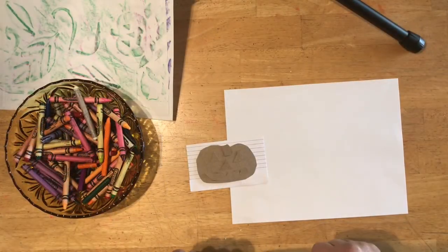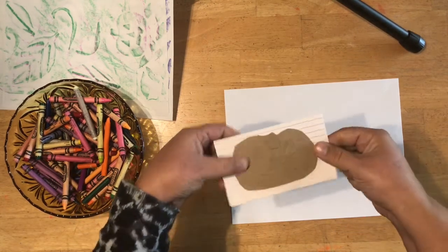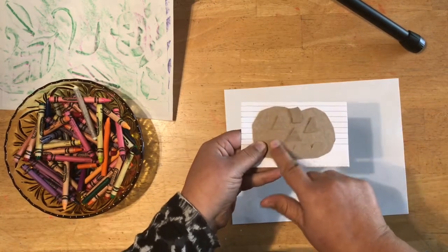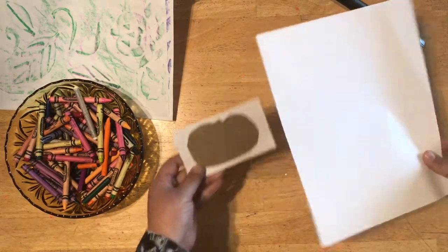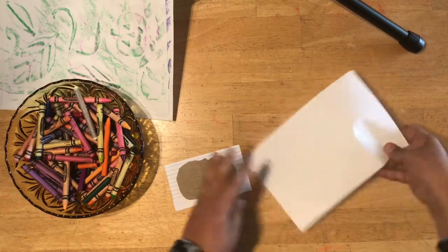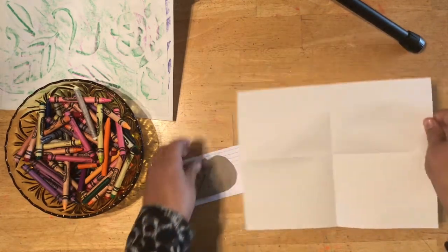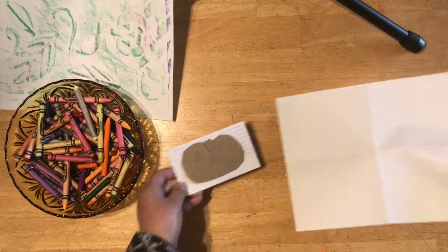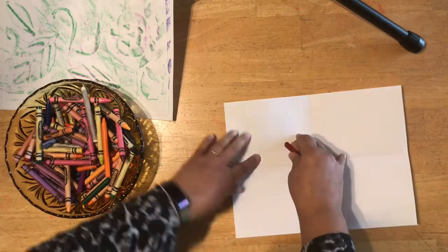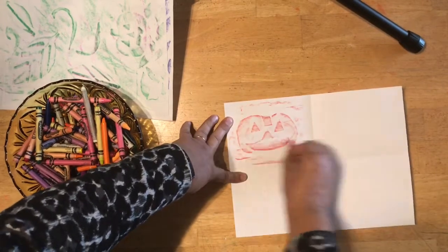I wanted to show you one more fun thing with collagraph printing. I have an idea — these index cards are so small and I did a little jack-o-lantern shape. If I have some notebook paper or copy paper and fold it like this, then fold it again, I can open it up and you see it almost fits perfectly. I thought this was a fun different way to do it where you do four prints on the same paper.